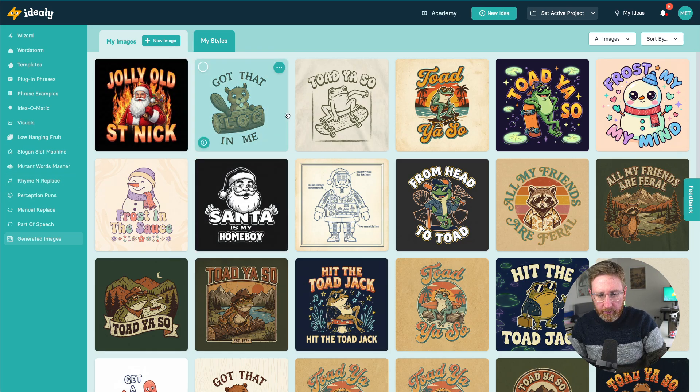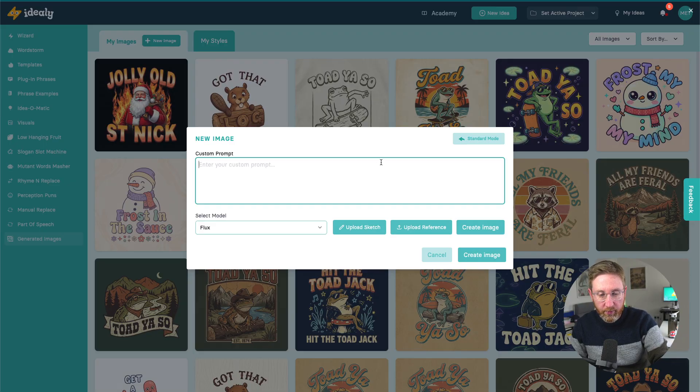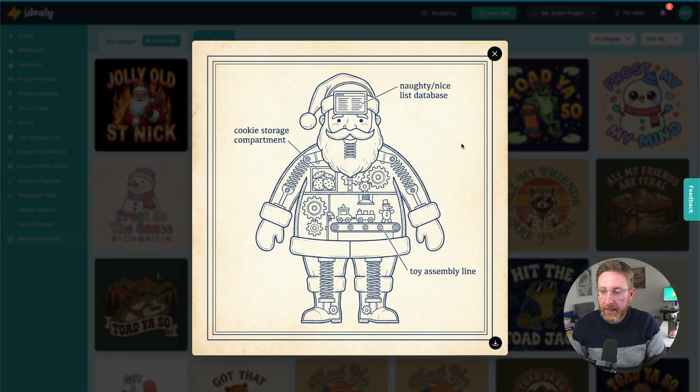Inside Ideally you can generate images in a number of different ways — you can upload a sketch, upload a reference, go straight into creating an image, or use a custom prompt. I also tried Nano Banana Pro with a custom prompt: I just said 'create a cross-section t-shirt design of Santa' — that's all. The result actually added text like naughty/nice list, database, cookie storage department, toy assembly line. I'm not saying it's a design I'd use, but the fact you can give it a couple of lines of instruction and immediately get back ideas that make sense is impressive.